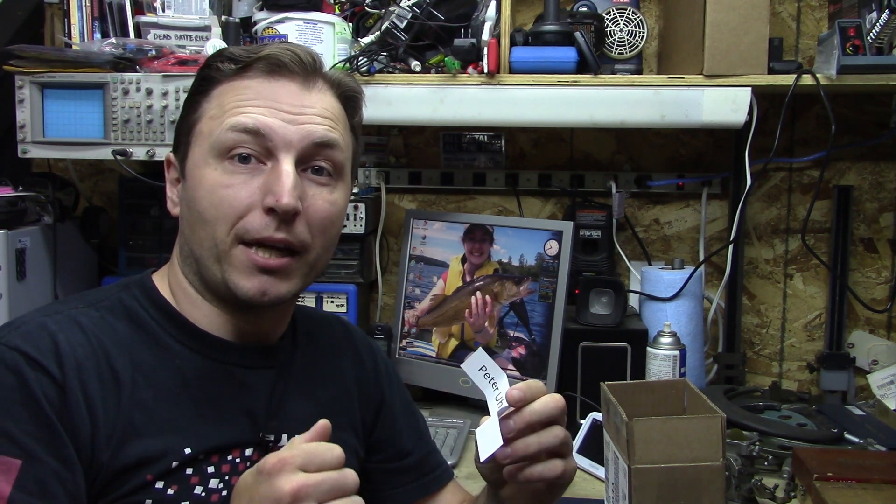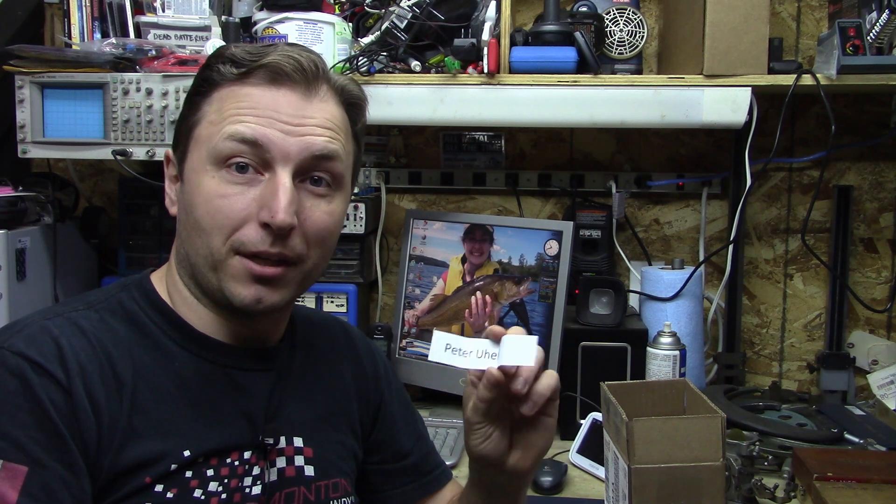Congratulations, Peter. I'll need to email you and get your address — I know you're over in Eastern Europe and we'll get it shipped off to you. Thanks everybody for putting your names in. Anybody who put their names in on this draw, if I reach a thousand, your name will be in for next time.